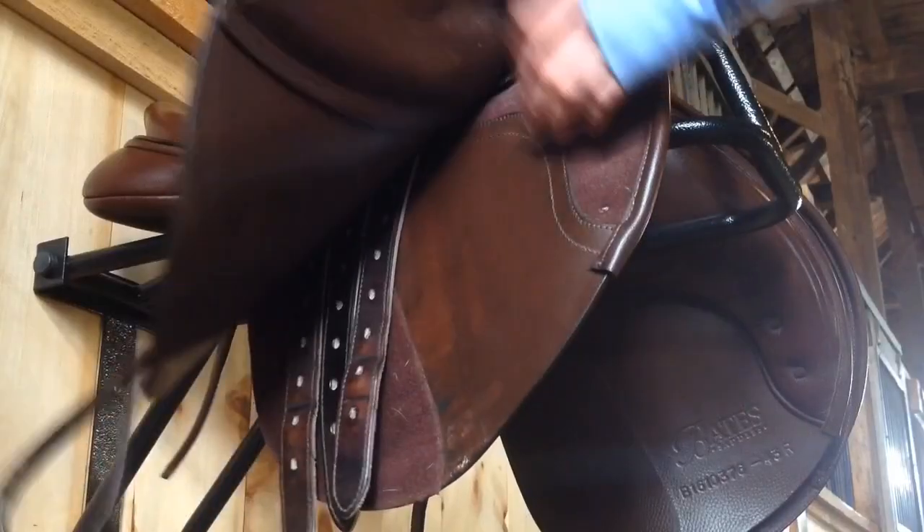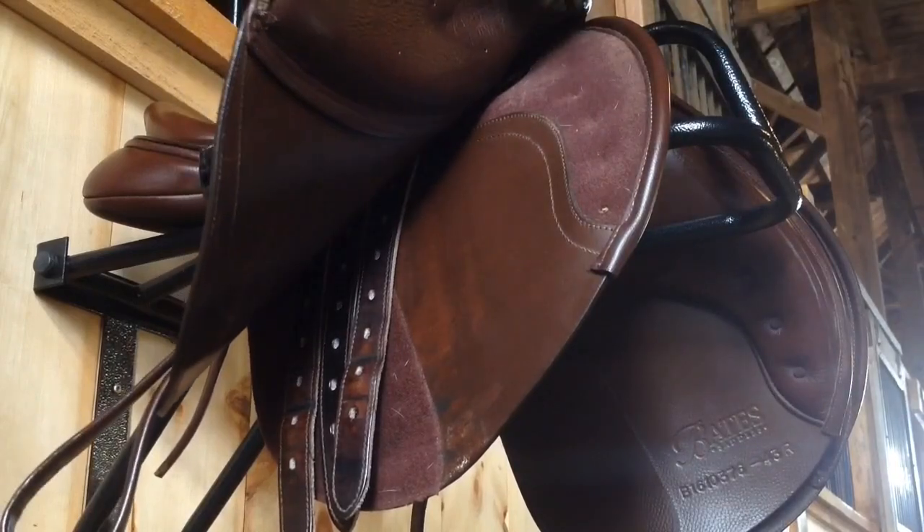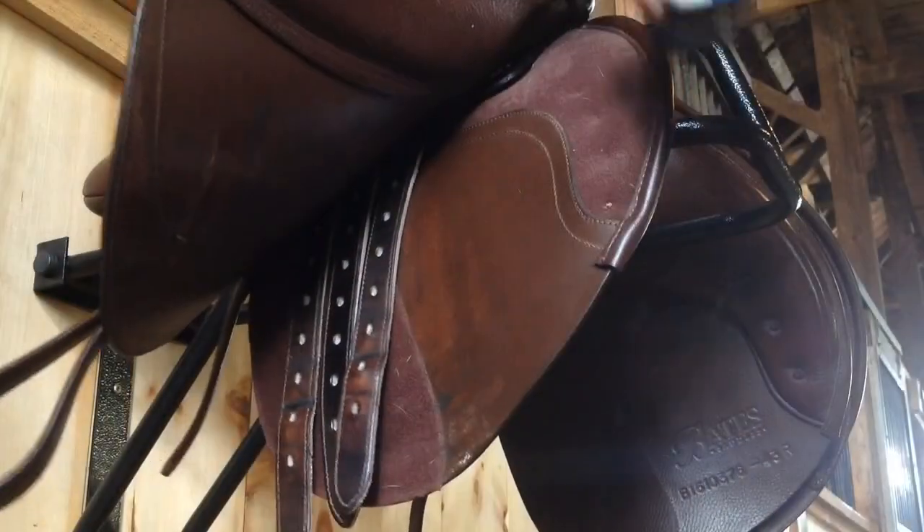If you have a saddle like me you probably know that where the removable knee blocks are, there tends to get a lot of hair built up in the velcro. So if you just use a small brush you can remove it.